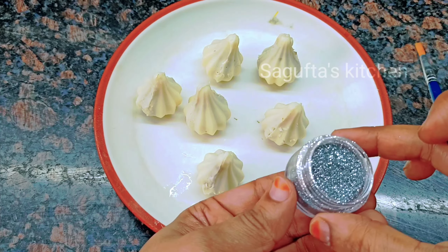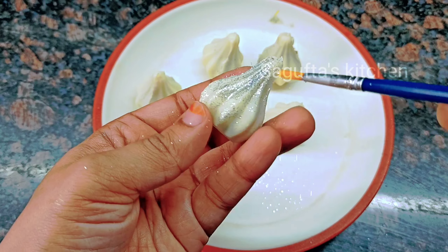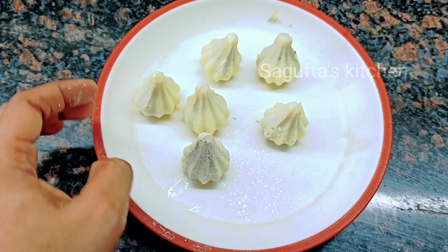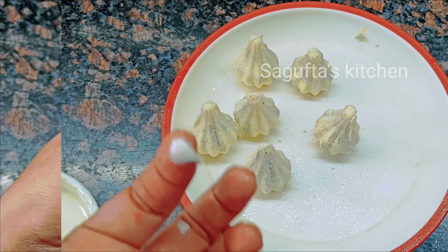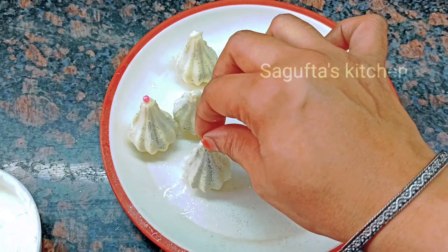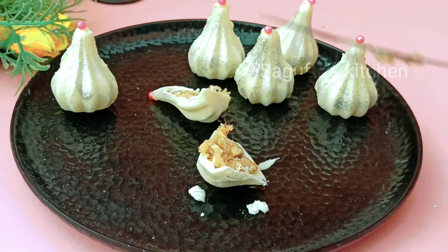For decoration, we will add glitter dust on it. Glitter dust is available for about 30 rupees. I have applied it with a brush so that it increases the beauty of the modak — it is festive season, so it looks glittery and festive. Now I will put the melted chocolate on the tip, add sugar beads and sprinkles on the top. I will cut it and show you how amazing it looks inside. Please try it and comment on how you liked it.